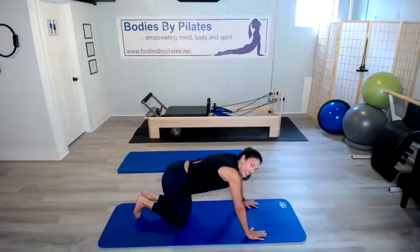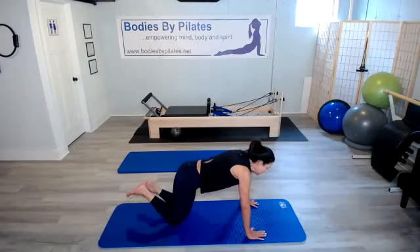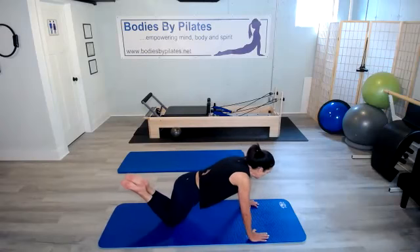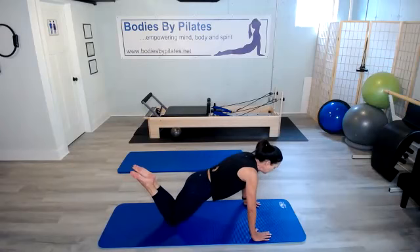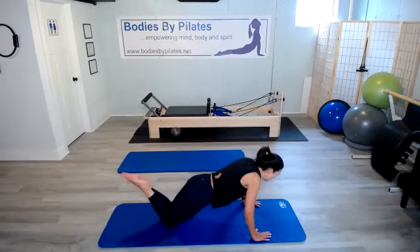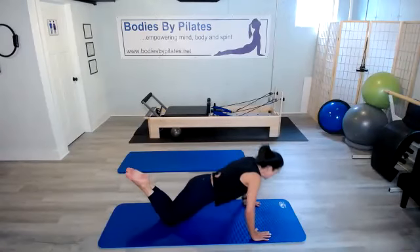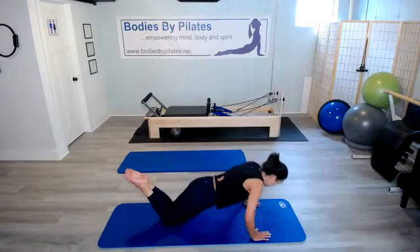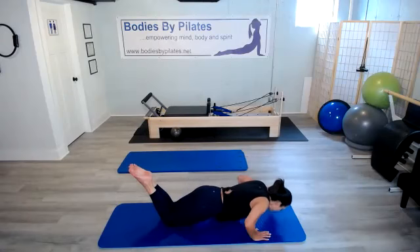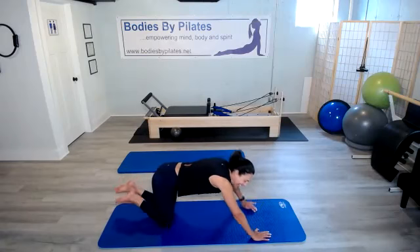Next up is our 10 push-ups. Remember, you can do these on your toes or on your knees. I'm going to go ahead and do them on my knees. I'm going to tuck my hips under, pull my belly button up, and make sure those shoulders are over those wrists. Here we go. 10, nine, eight, seven, six, five, four, three, two, and one. Excellent. All right.